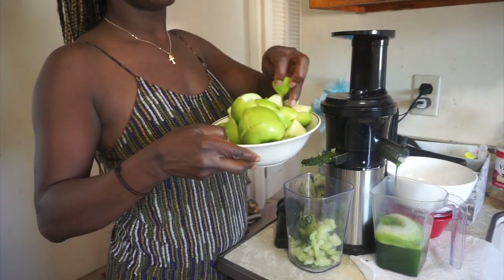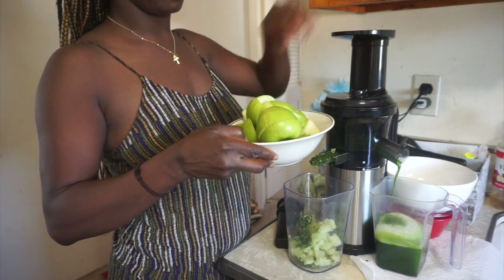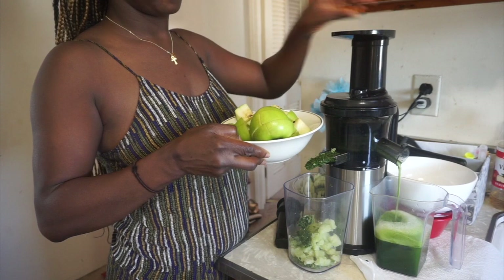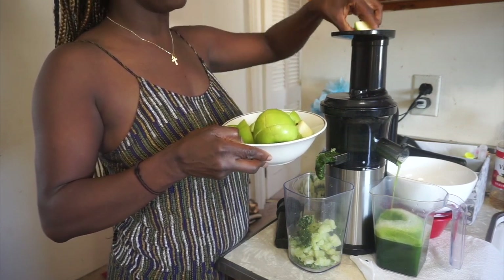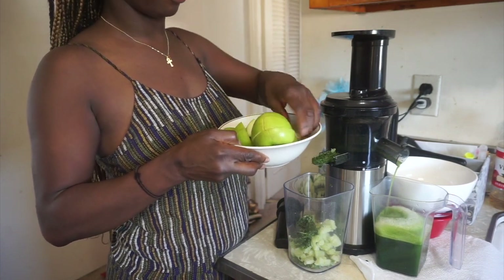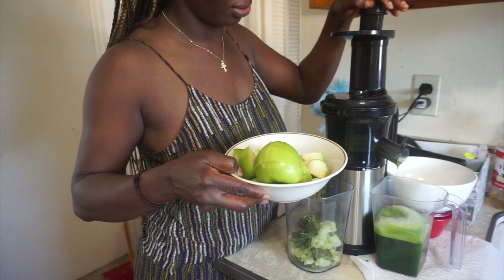Next I'm going to do the green apples. I'm going to do half of that, and then I do half and half between the apples and the cucumbers. Let's go back and forth so the mixture is going to come out nice and juicy. I don't want anything to stick, that's why I do the leafy greens and then I push them out with either the apples or one of the vegetables that has more water content.